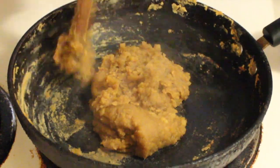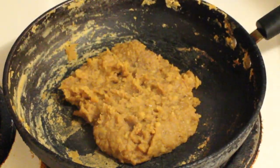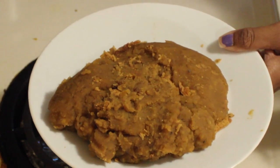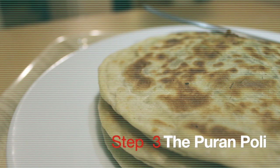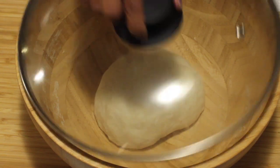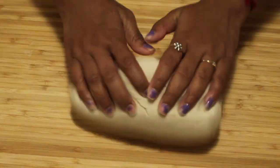Let it cool and your Puran mixture or stuffing for Puran Poli is ready. The next step is to prepare the Puran Poli. The first task is to divide the dough into equal round-sized balls.